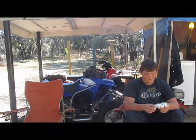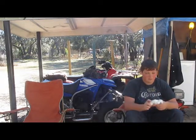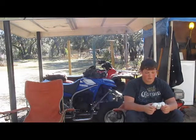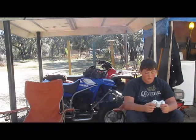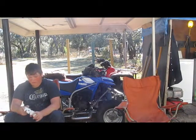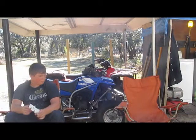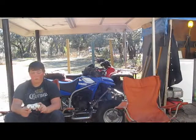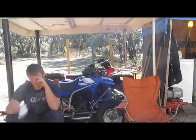The light works and everything. Let me try it, let me try this here... What the — oh my gosh, what the hell?